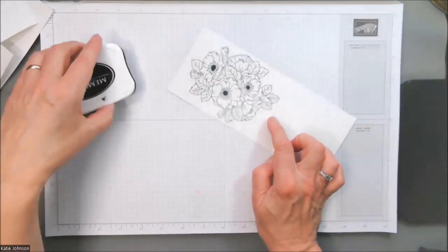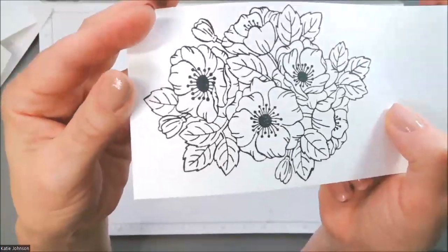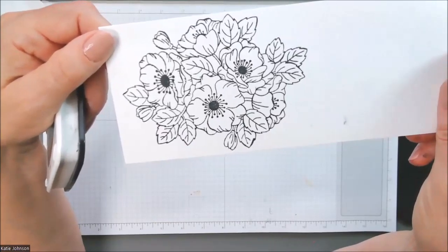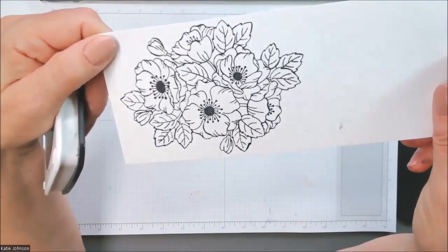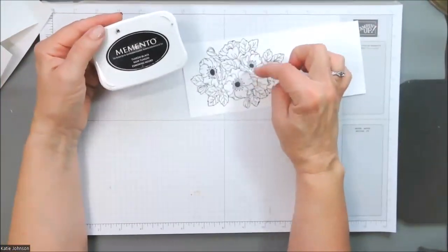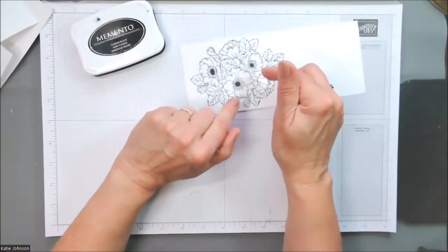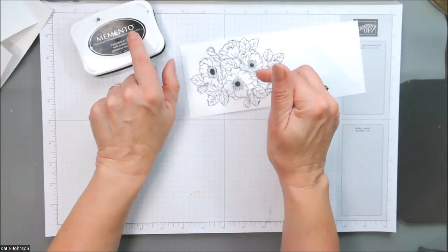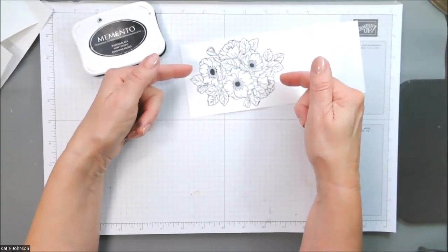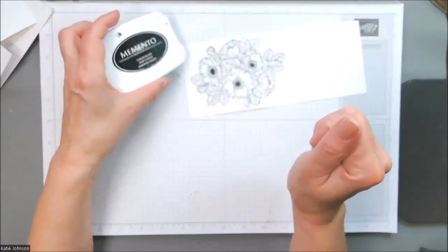I have my image down here, and the next thing we want to do is talk about how we're going to color it. This is a beautiful image with so much detail. There are a variety of different things you could use to color this: colored pencils, markers, a watercolor pen, or watercoloring. I used Memento ink, which means if I was going to use markers, I'd bring out the blends because alcohol markers work well with Memento ink. If I was going to use classic markers, I would not want to use Memento ink — I'd use Stazon instead because you'd get bleeding. Likewise, if I wanted to watercolor the image, I'd also want to be using Stazon ink. However, this one has the masks, so we're going to color this image with masks.